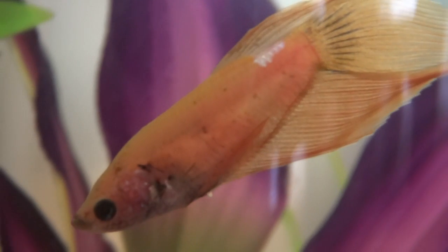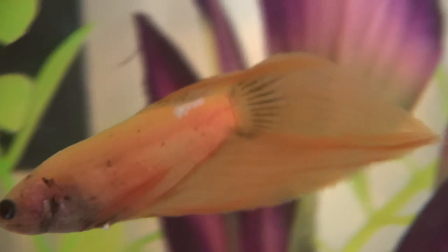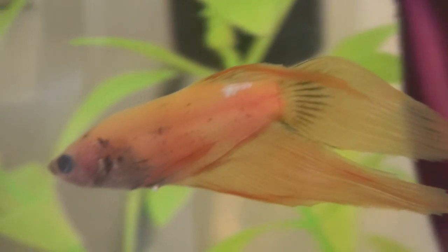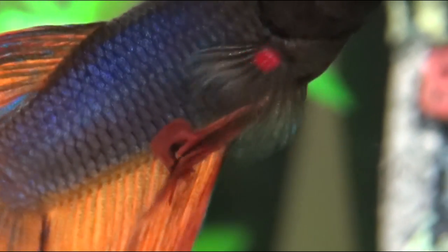Now here comes the controversial egg spot. If you are sexing a very young betta, you may have difficulty using this as a point, as I said earlier. However, if you got your betta from a store, it is probably six months of age or older and past the age where males would have an egg spot. If you look at your betta between its ventral fins and see a tiny white dot, this is known as the egg spot. Male bettas cannot lay eggs, which is what this egg spot is for — hence the name. Therefore, if you have a male, they will not have this spot. If there is no white dot and no protruding belly, you're dealing with a male.